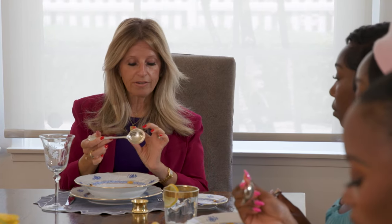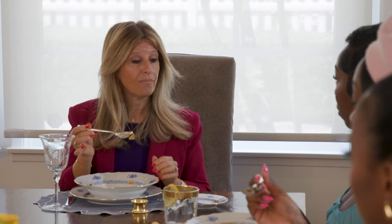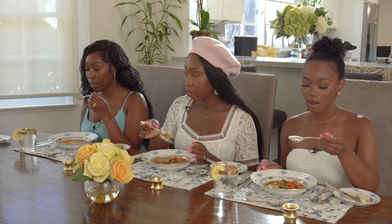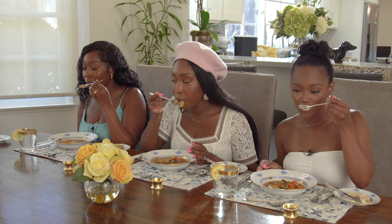For the soup spoon, rest it horizontally — you can use your pinky for balance, as that has a purpose. The most important thing is to always think about scooping away from you. Since the soup spoon is round, you can drink from the side of the bowl. Lean in when you have your soup, scoop away, and bring it into your mouth from the side of the spoon, tilting like so.